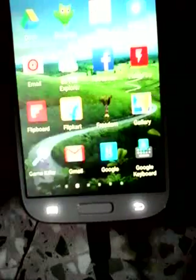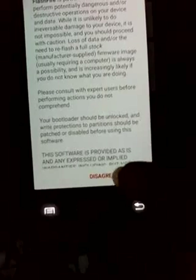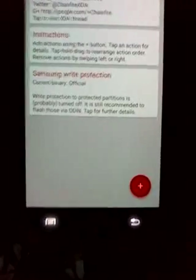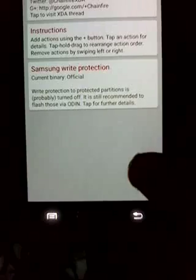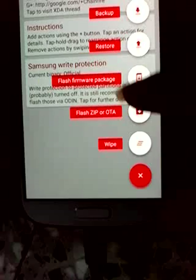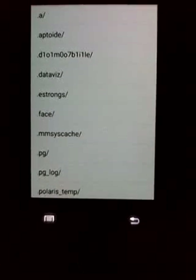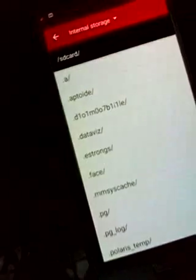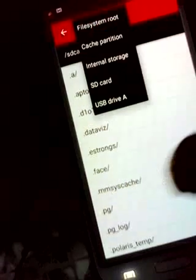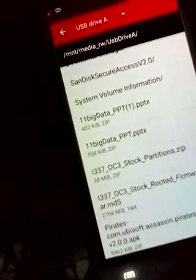The app is FlashFire. Just open it - the first time you open it, it will ask for root permissions. Be sure to grant it, then hit Agree. This will be the home page of the FlashFire application. What you have to do is tap on the plus mark and lots of options will appear. Select 'Flash Firmware Package.' Then make sure you select the directory where you have the files.